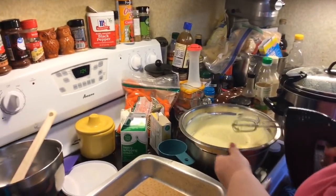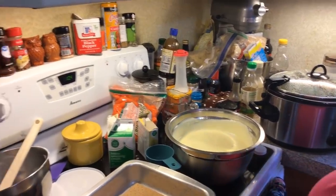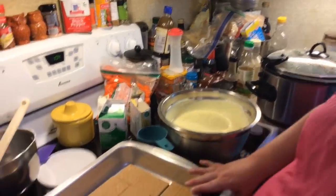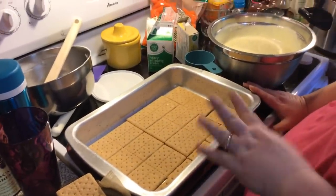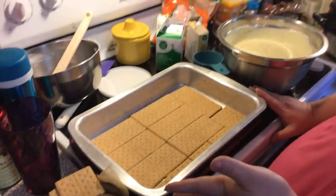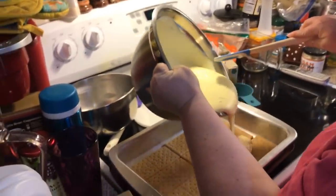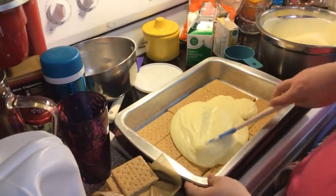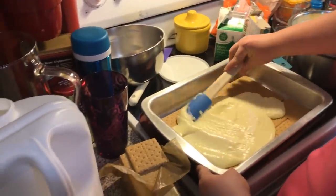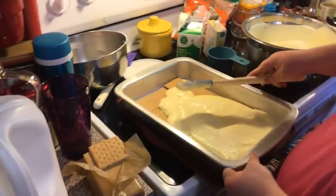It's going to thicken up as it sits. I've got a 13 by 9 dish and I've layered it with graham crackers for the first layer. I'm using honey graham crackers, but cinnamon or plain is fine. We're going to take some of this pudding and put a layer down, spreading it out — try not to mess up the graham crackers on the bottom.